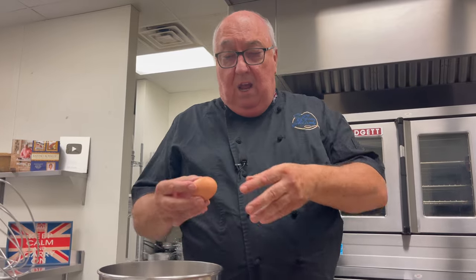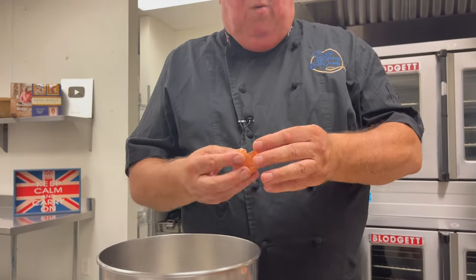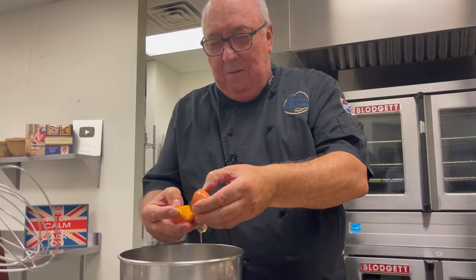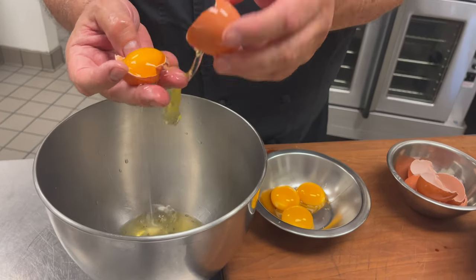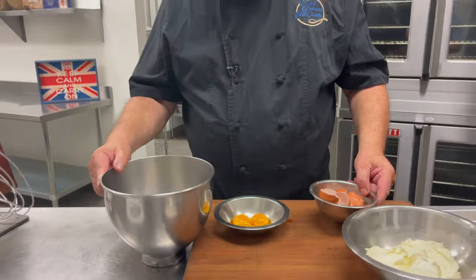When you're separating the eggs, some people will tell you to just crack them into your hand and let the whites drop through. Never do that when you're whipping egg whites, because you have natural oils on your skin — that oil gets into the egg whites and they won't whip as stiff. Always go from shell to shell. We want the whites in the big bowl and the yolks in the small bowl. No yolk in with the egg whites at all, because it stops them from beating and reaching full volume.